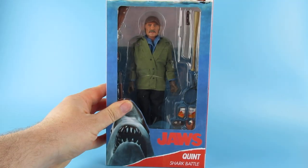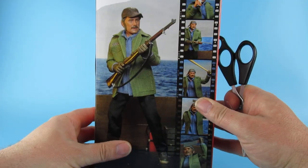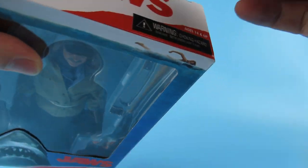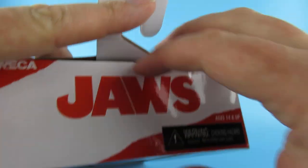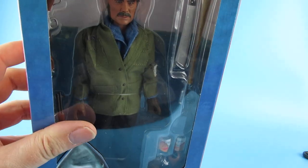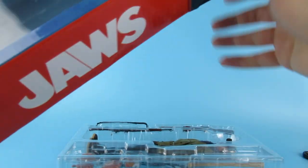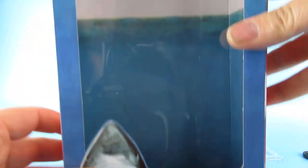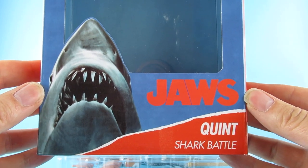Only problem with this is I'm gonna need a bigger shelf! Right, let's see then - should we get them out of the box? Why not? So it has the sellotape on the top there. While we are doing this, let me just say if you are new to the channel, welcome - please hit the like, share, and subscribe button, particularly the subscribe button because that really helps the channel. Jaws Quint Shark Battle.